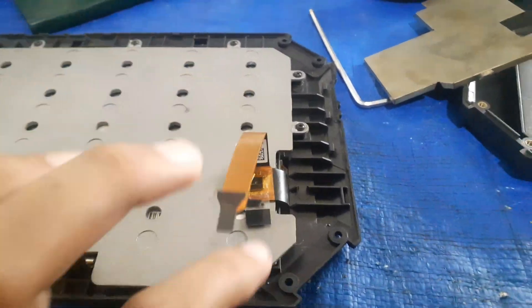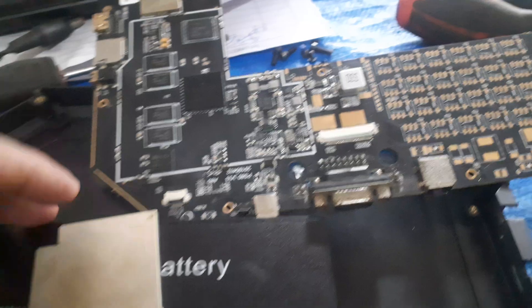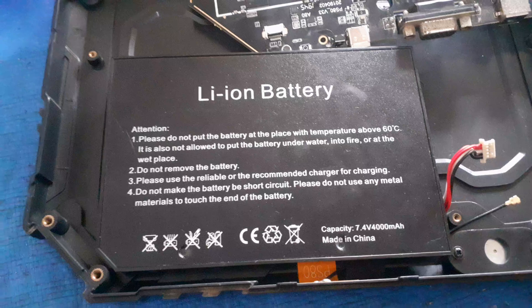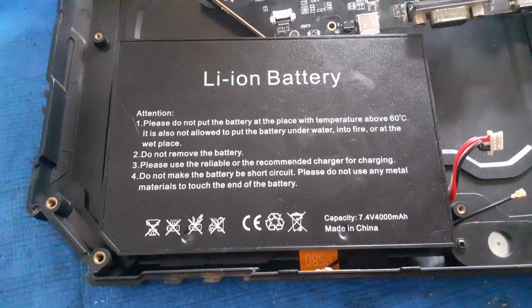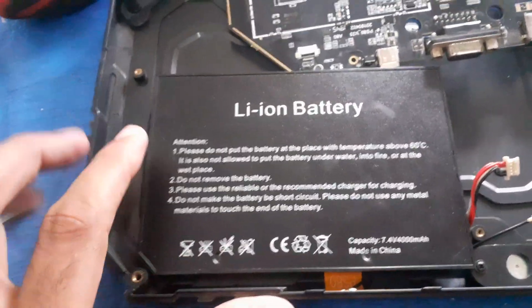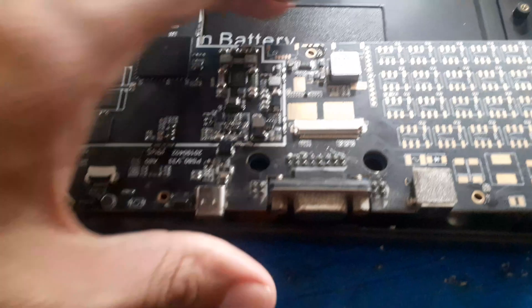Next we will go over this circuit. A lithium-ion battery has been used — 7.4 volt, 4000 mAh — for current reading. It is a very good and durable battery. You can see the whole circuit and its components here.